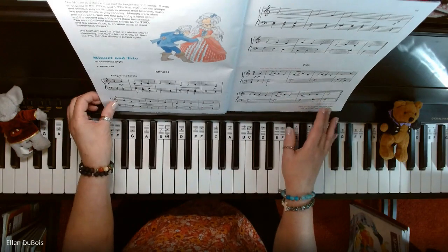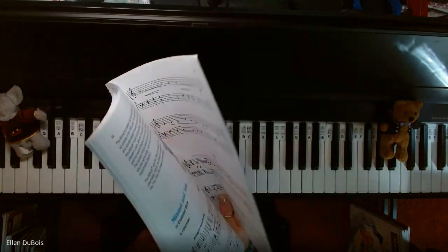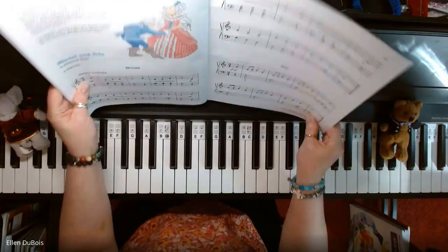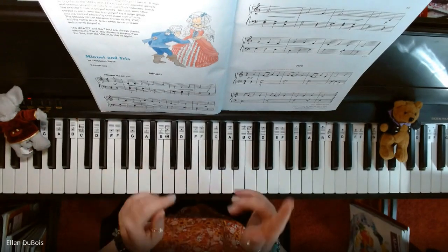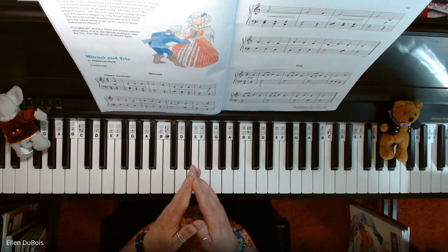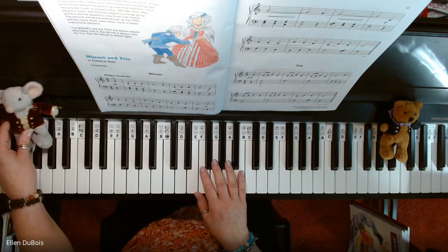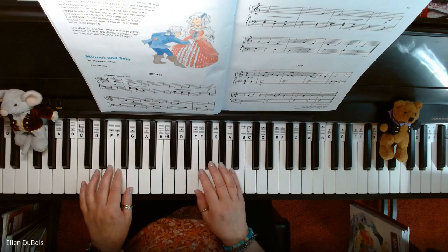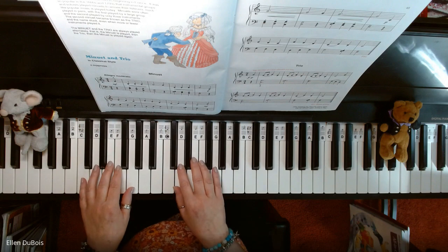Hey everyone, it's Ellen from Rhapsody Music Lessons, and this is Minuet and Trio found on page 44 of Alfred's Basic All-in-One Book Two. This has a very classical sound to it and I think you'll enjoy playing it. It also happens to be the last song in the book, then you move on to Book Three. I will leave a link in my description as to where you can find this book. If you like my videos, please hit that like and subscribe — I'd really appreciate it. So here is Minuet and Trio.